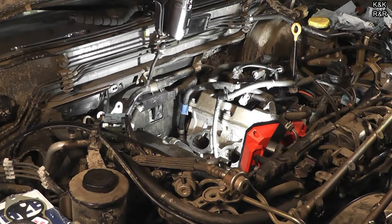Alright, we've got the cylinders cleaned out. I've got as much crud and carbon as I could get out. I'll show you a picture of what it looks like now when we're done.